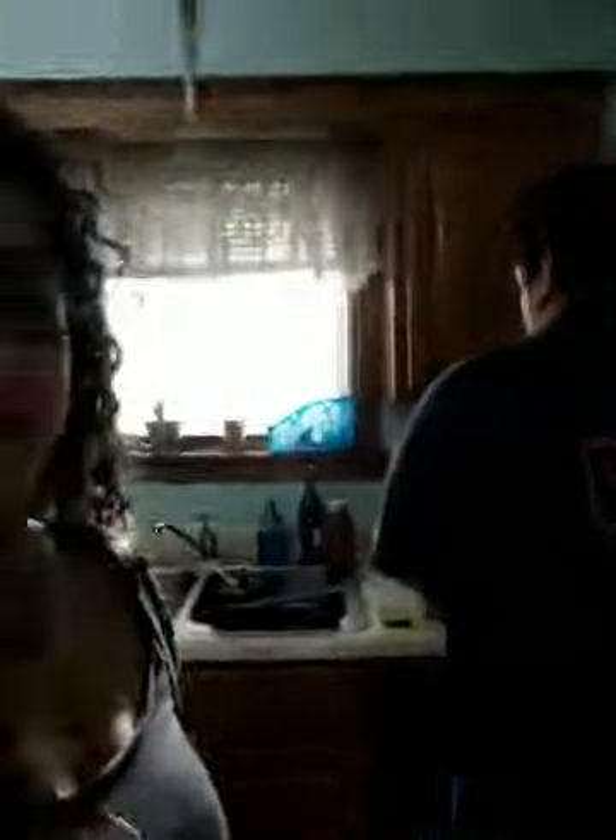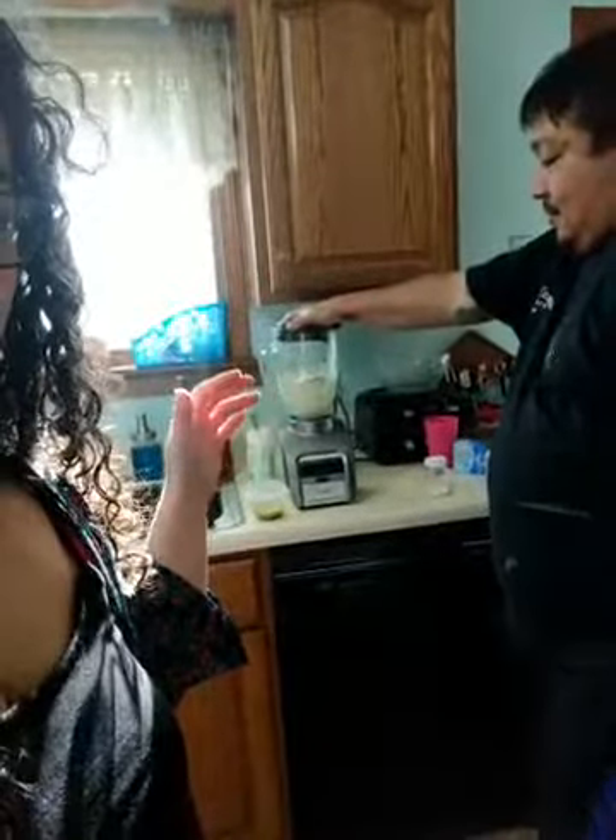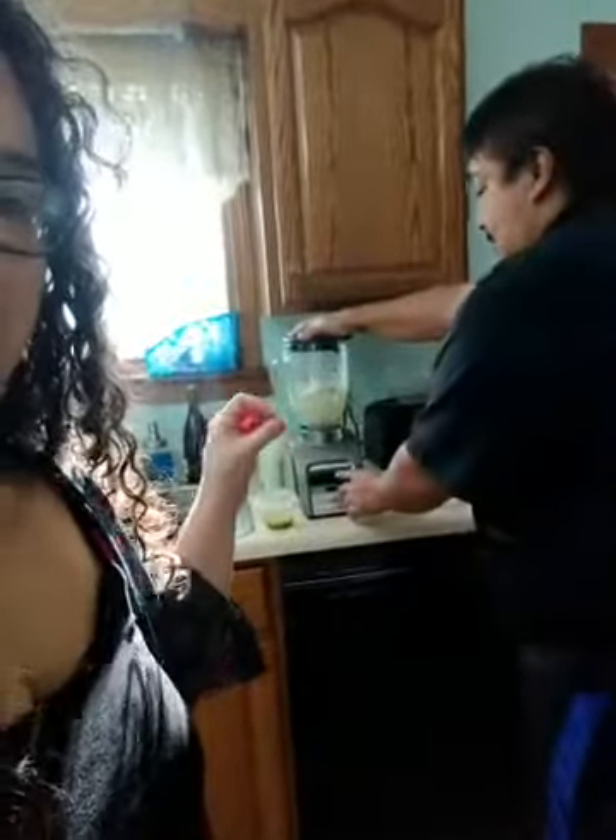Over here in our blender - you can't see because my husband is standing right in front of it - but we are blending up our avocado, our crema, we have some cilantro in there as well, along with onion and...